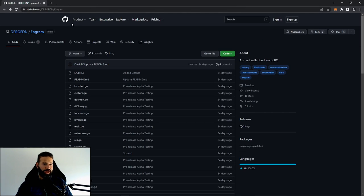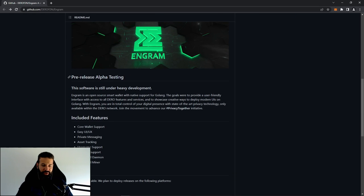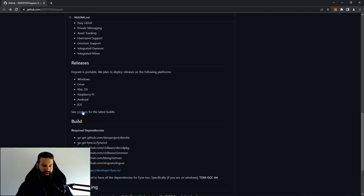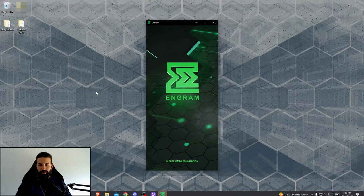On GitHub, we're in the most recent Engram release section — Engram pre-release for alpha testing, which is available to the public. The included features are listed there; I've pretty much covered most of them already. We'll head over to see the most recent builds. I'm going to download the Engram wallet for Windows and install it.